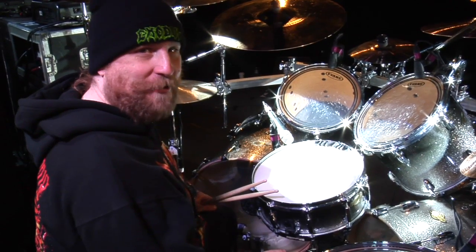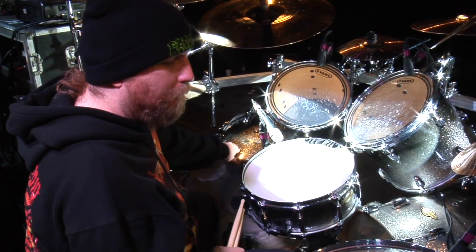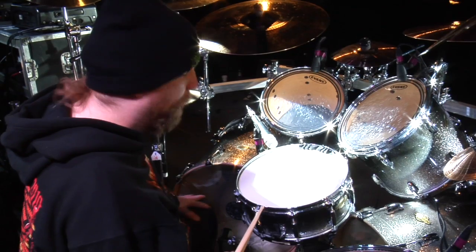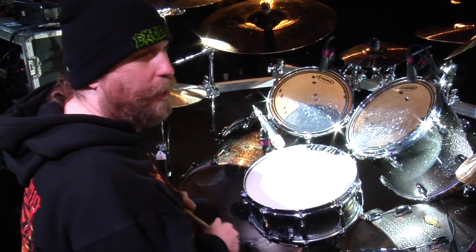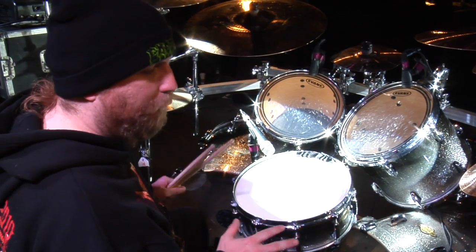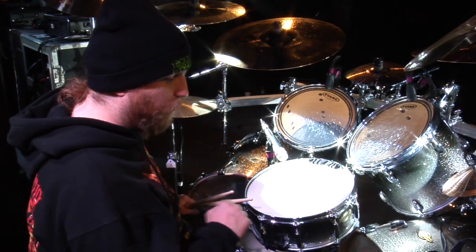I'm not the biggest gearhead in the world, but I think I know what the size of my drums are. 22-inch bass drums by maybe 18 — they're a little deeper than your normal bass drum. They sound great. I like the 22s because for thrash metal they're nice and punchy. If I was doing a single kick rock band, like a Zeppelin type of thing, I'd go for a 24, just for more power and slower groove.